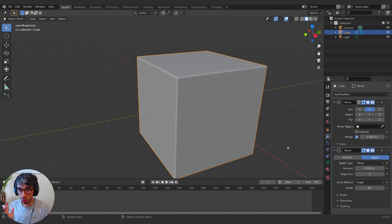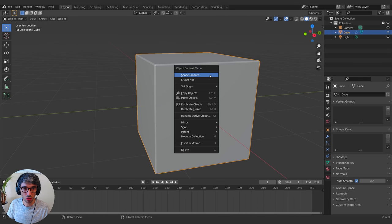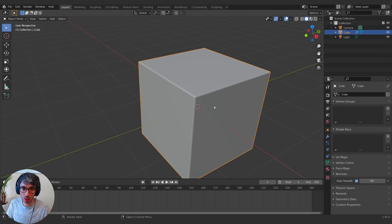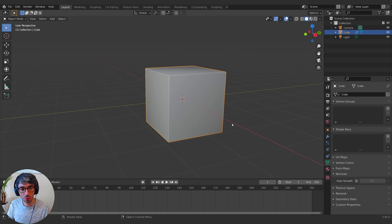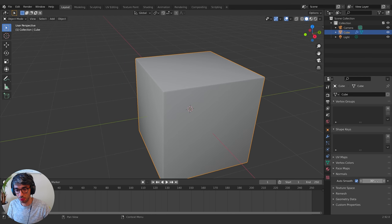Another really good thing for hard surface modeling: come down to the data symbol, the green triangle, open up Normals, and tick Auto Smooth. You also have to right-click on your object in Object Mode and hit Shade Smooth. With Auto Smooth on, edges over the threshold angle shade hard, and edges below shade smooth. It works really well.